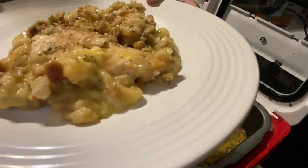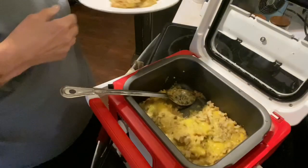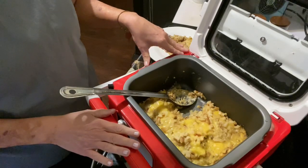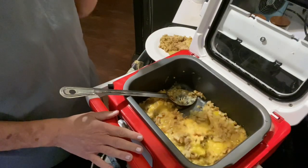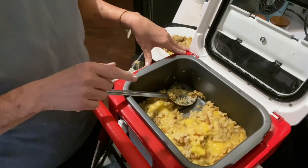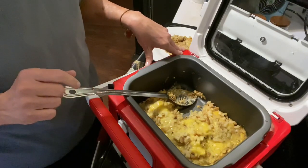It smells really good and it looks good. I really enjoy chicken and stuffing, so I'm going to enjoy having this. You couldn't ask for a simpler recipe. And as far as this crock pot goes, it's the first time I've used it, but I really like it — it's so simple to use. I can imagine if I made something to take to a potluck, it would be so easy to take it in this crock pot. Thank you so much for watching. I hope you have a wonderful evening and I will see you soon. Bye-bye.